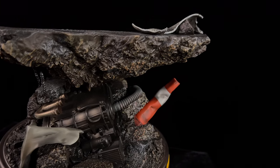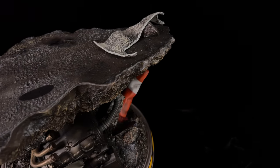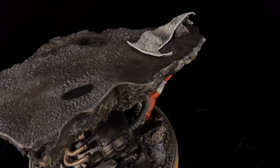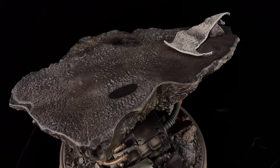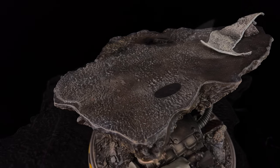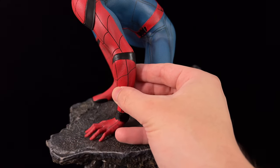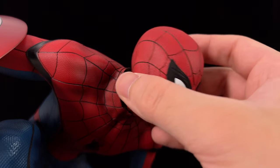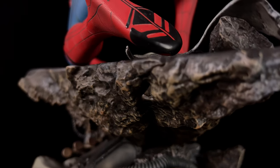It's also worth noting that the base is extremely heavy — I wouldn't be surprised if it's polystone. On top it's a rather flat surface with a white flag towards the back. You also have a velvet section very cleverly placed where Spidey's knee is going to sit, meaning it will be fully protected when you install him. Everything pegs in very securely — strong magnets, nice sturdy keys, and some very nice hidden seams.